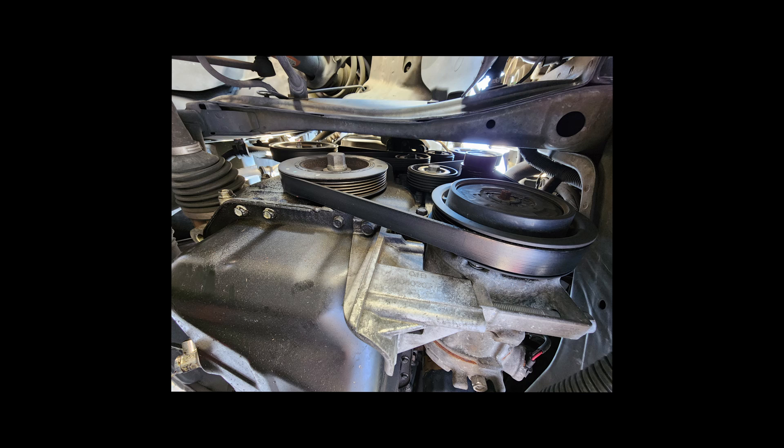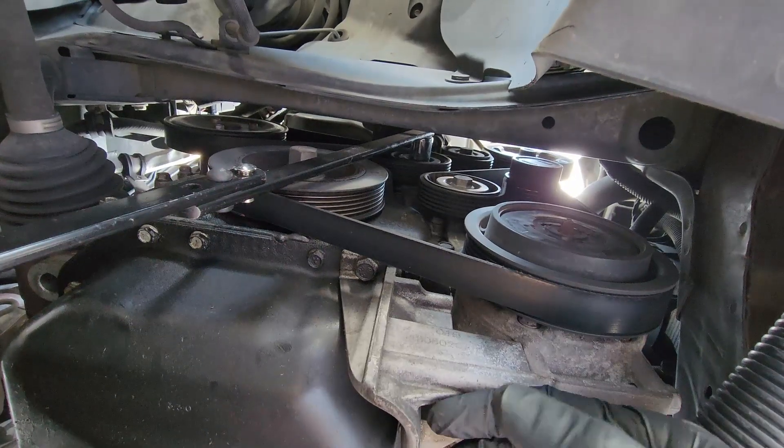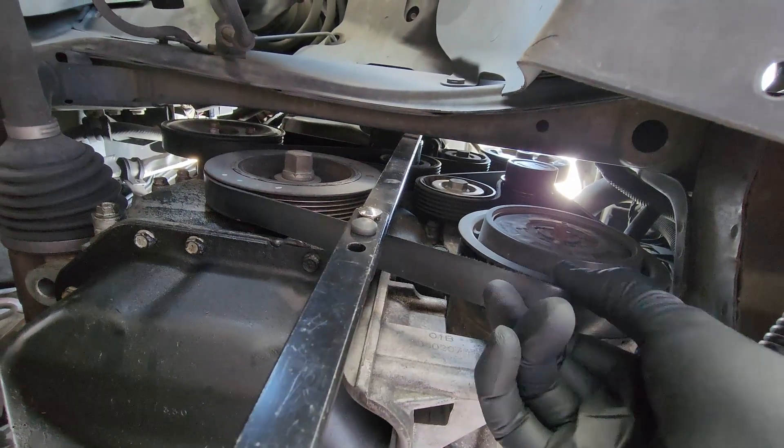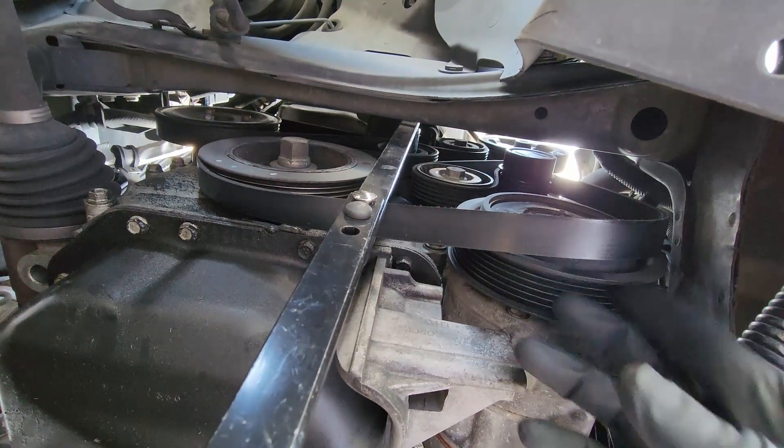In this case, I removed the belt. If you want to remove the belt, use a flat belt remover with a 15mm socket. A ratchet would not work — believe me, I already tried. Locate the belt tensioner and turn it counterclockwise.